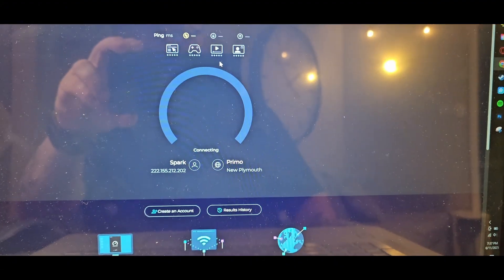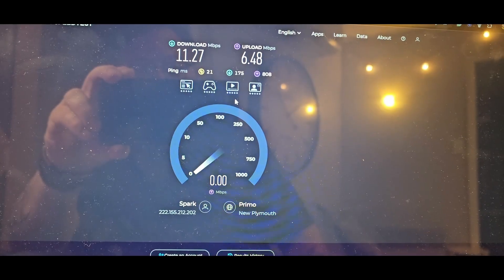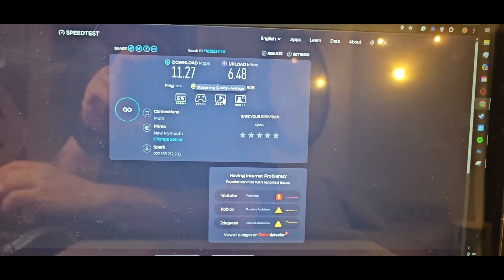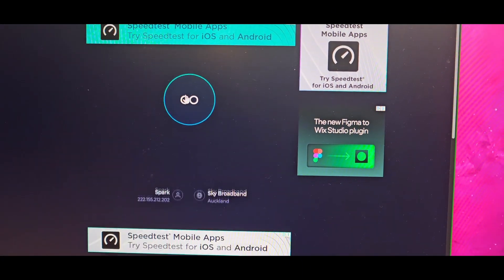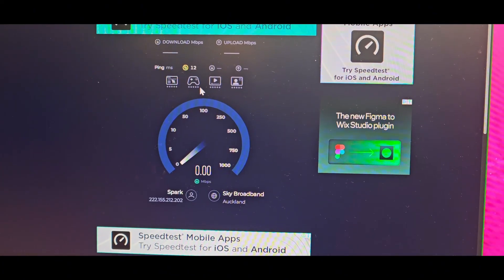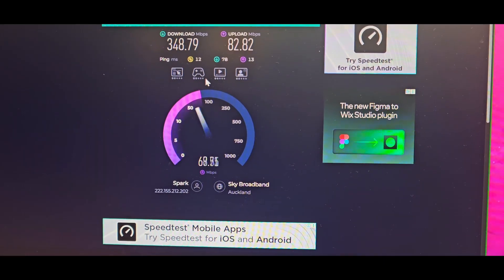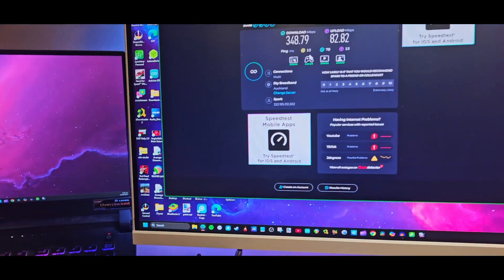I'll start off by showing you his speed test results — as you can see, not that great. This is compared to my laptop which is sitting right beside his. When I run mine, it's a hell of a lot faster, considering we are both right by the router — which is on the other side of that little wall, so it's not very far away.